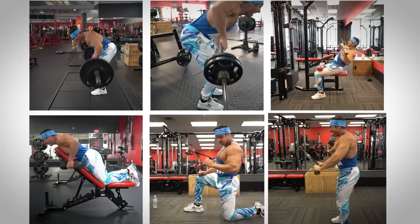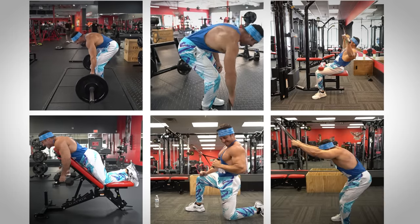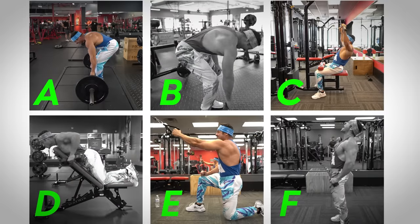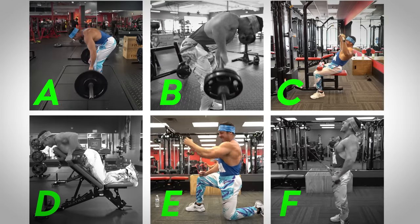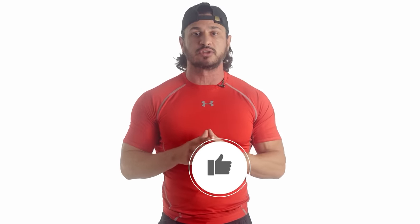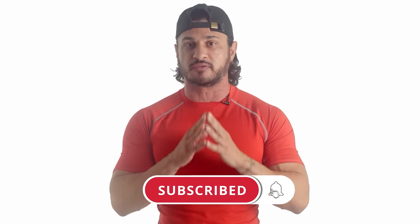So there you have it — the seven best back exercises for wider lats, and a few tweaks you can use to make them more effective. Remember, this list of exercises is intended to provide different options for you to choose from. While I wouldn't suggest incorporating all of these exercises into your training, I do recommend picking a few from the list and rotating through them over time. If you found this video helpful, click the like button below and subscribe for more videos — don't forget to turn on post notifications so you don't miss the next one.